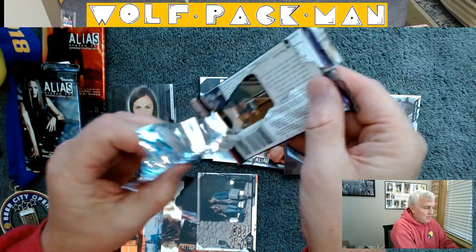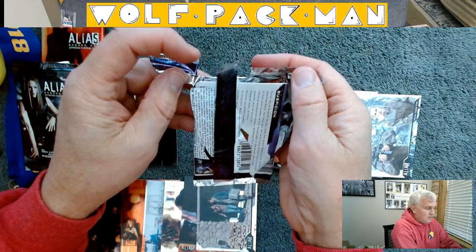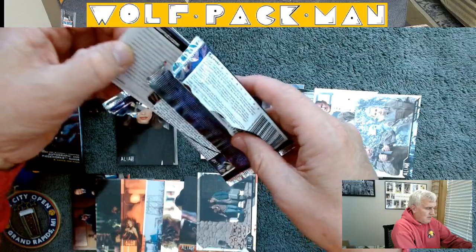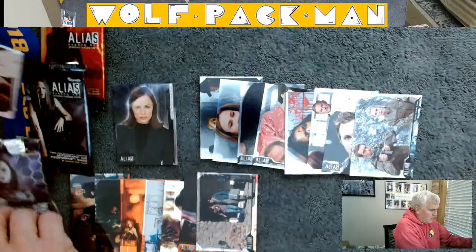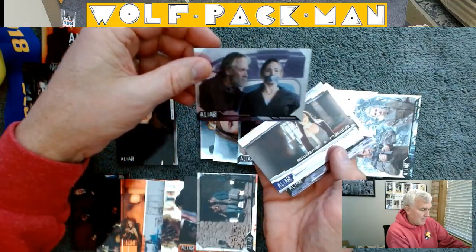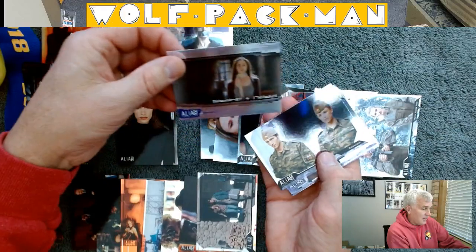Wow, this pack — I don't know — it's like the pack itself just fell apart in my hand. Okay, third pack.